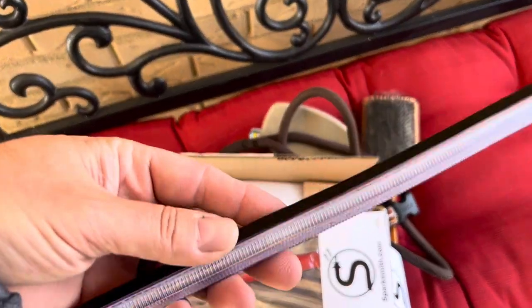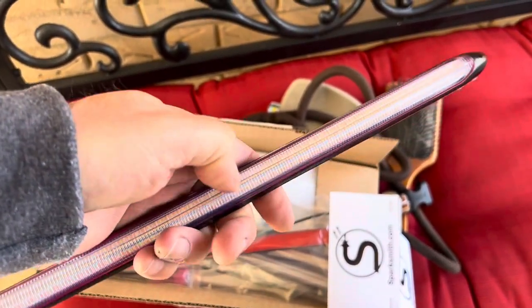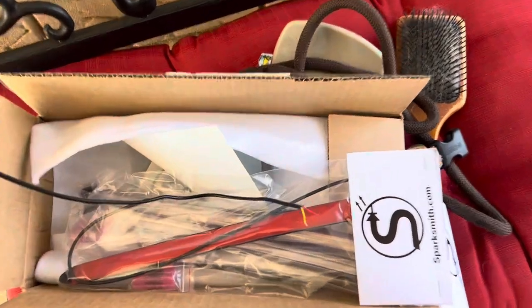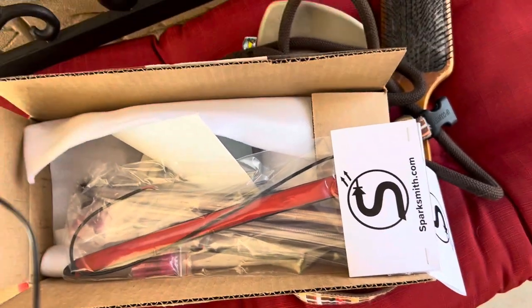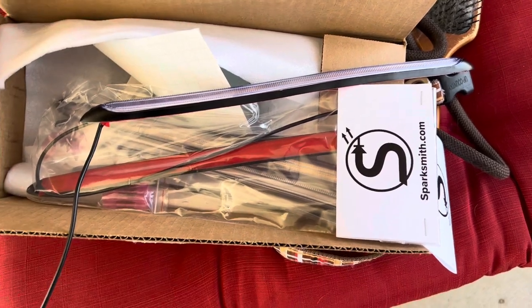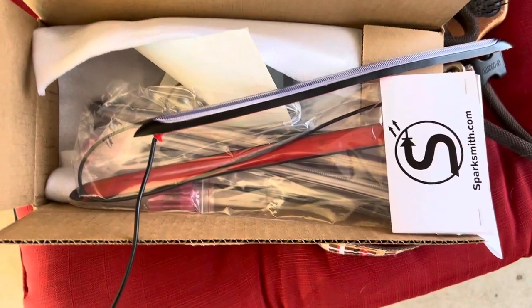We have opened these up — very nice, hard but still flexible plastic, not like the rubber ones you get off of eBay. It's got the wire: a red, black, and yellow. Those will be wired up. Ground is black, red is 12 volt, and yellow will go to the parking lights or switched.